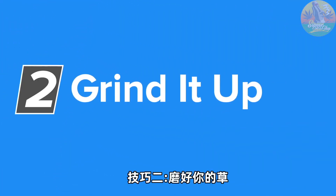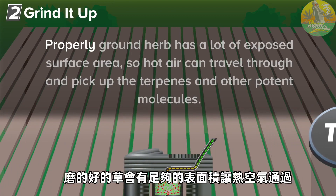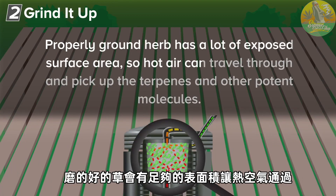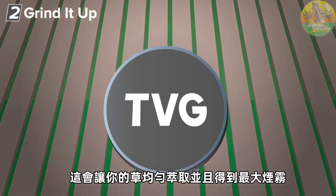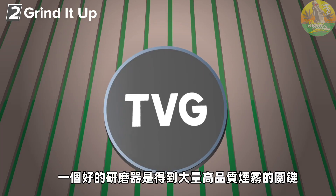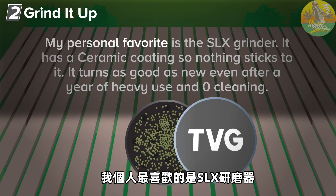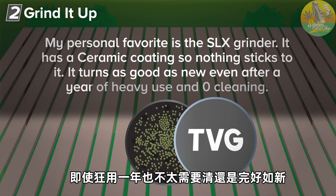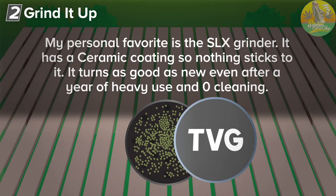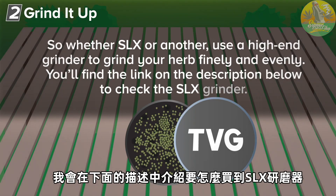Tip number two: grind it up. A good grinder is useful for many different reasons. Breaking up your herb is essential for efficient vaping. Properly ground herb has a lot of exposed surface area, so hot air can travel through and pick up the terpenes and other potent molecules. This would cause your herb to heat evenly and will get you the most vapor. A good grinder is essential to producing nice, abundant, and flavorful vapor. My personal favorite is the SLX grinder. It has a ceramic coating so nothing sticks to it. It turns as good as new even after a year of heavy use and zero cleaning. So whether SLX or another, use a high-end grinder to grind your herb finely and evenly. You'll find the link in the description below to check the SLX grinder.